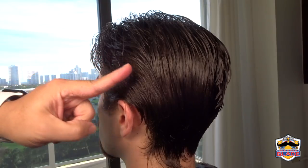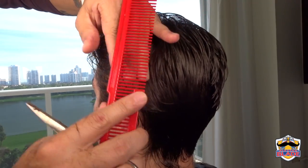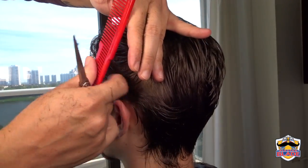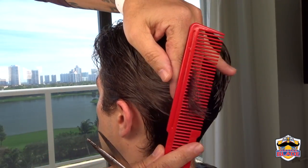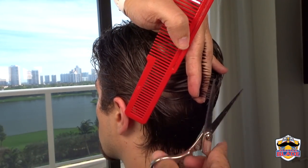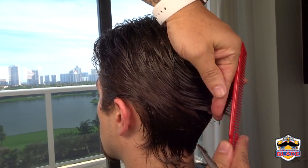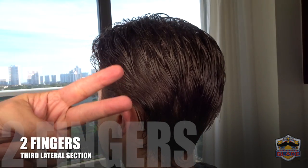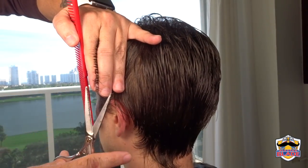Continue with the second lateral section. We are using two fingers touching the scalp and connecting the guideline with the top. Continue in a vertical position at an 80 degree angle all the way to the back. Continue with the third lateral section, using two fingers touching the scalp all the way to the back in a vertical position at an 80 degree angle. Connect the guideline on top.